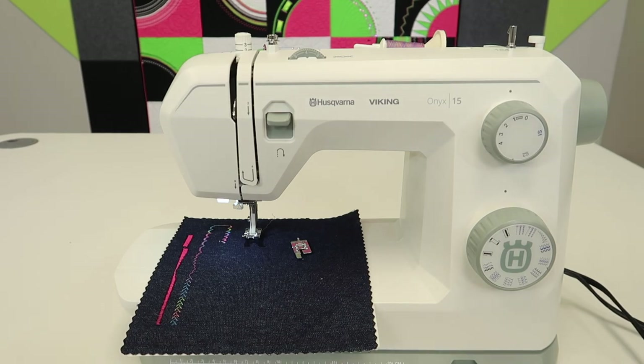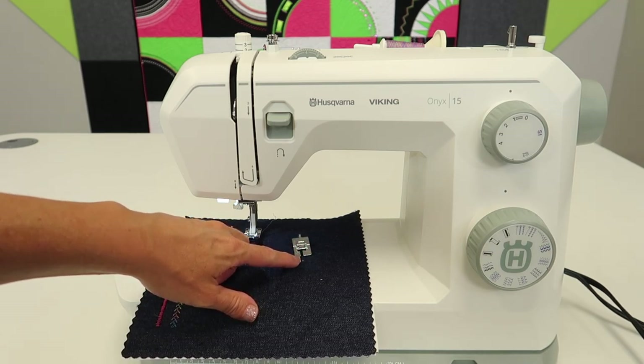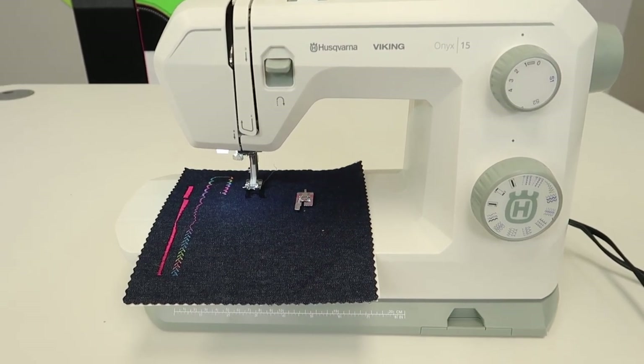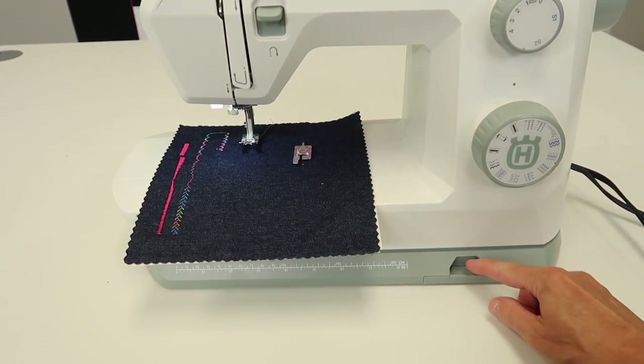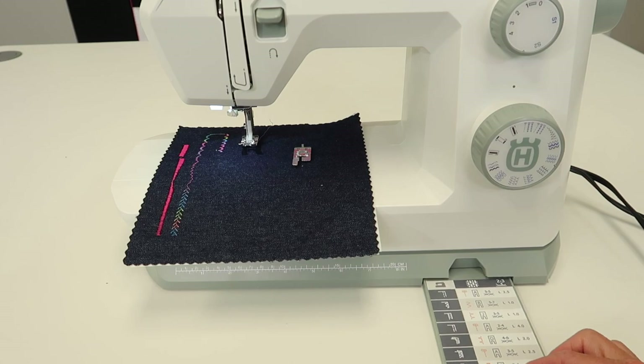On this machine, you do have an included buttonhole foot. It is foot C. How would you know that was the foot you needed? You could look in your manual, watch this video, or you can go down to the sewing advisor right here. Did you even know this pulled out? Let's take a look at what you are looking at.